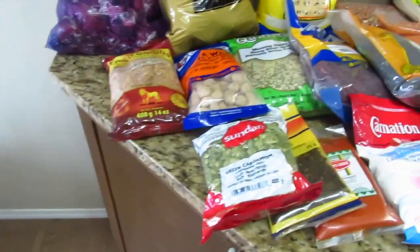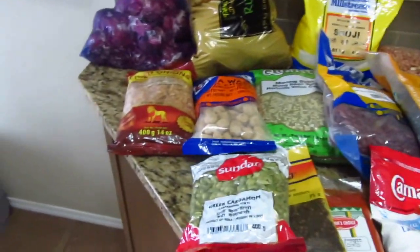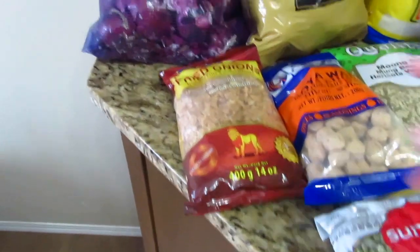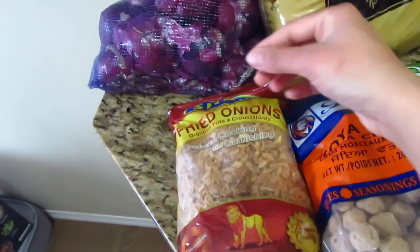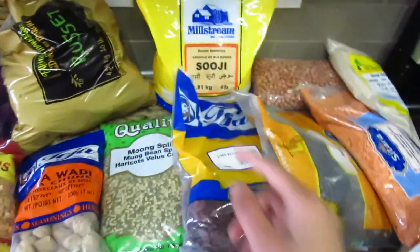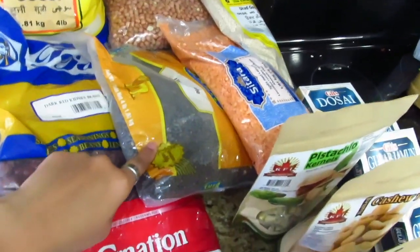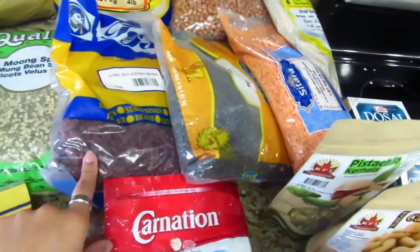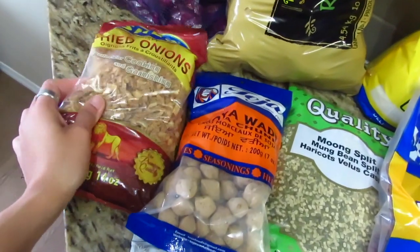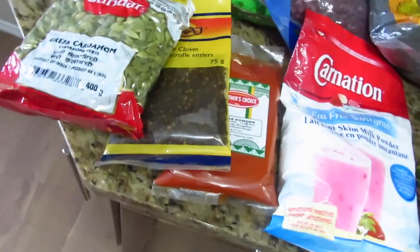These are dry ingredients which will be used in an Indian household — red onion, white onion. I use them in the cooking method, and also for salad. You can add a little oil as well.